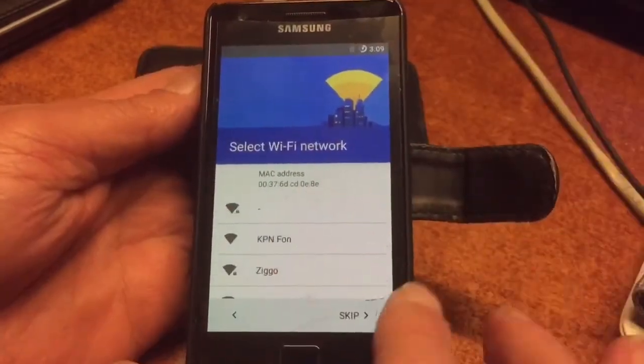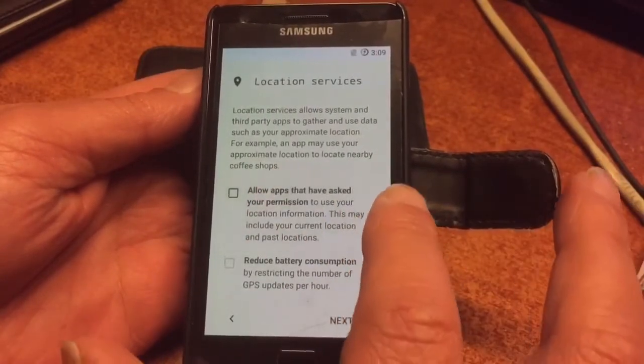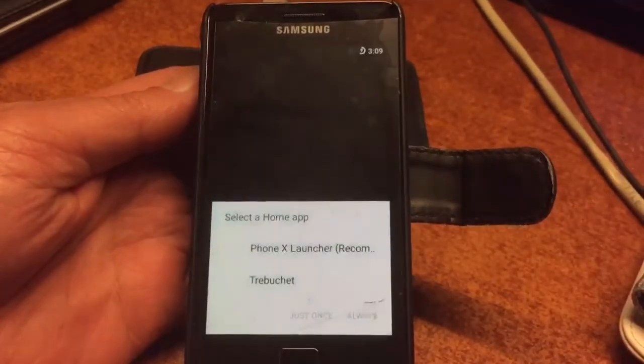Okay, so we can set up the system. Here we are — LineageOS Android 7.1.2 on the Samsung S2. Can you believe it? This is a brand new, fresh Android version for this phone.